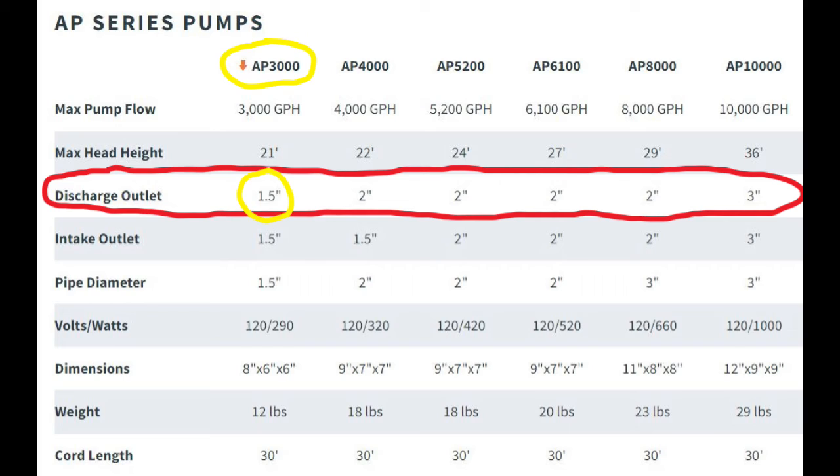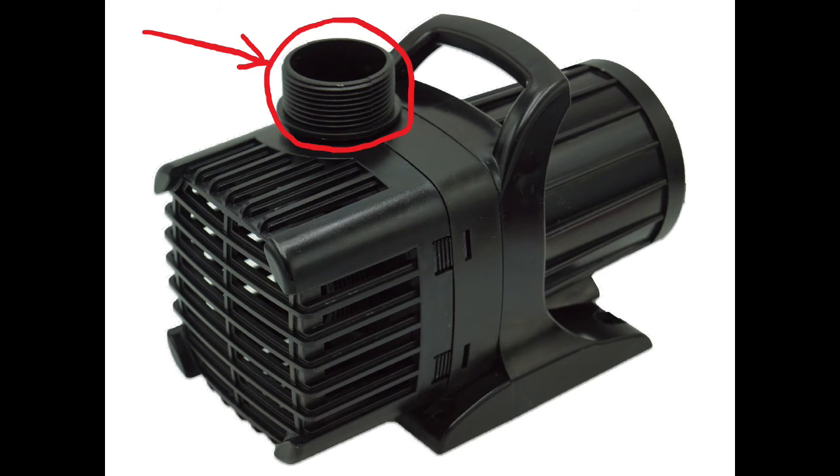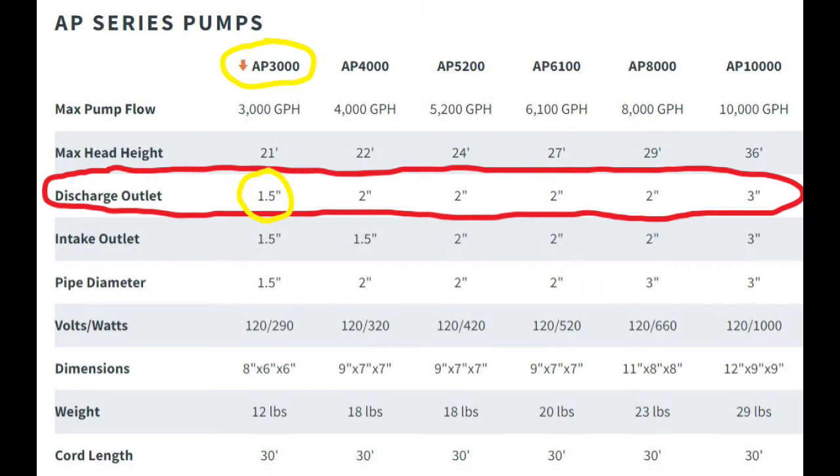As you go up in size of pumps, the output size increases as well. By output size I mean the diameter of the tube or the connection fitting where the water comes out of the pump. For example, the 3,000 gallon per minute AquaPulse has a one and a half inch output and the 4,000 gallon per minute has a two inch output. You'll need to know what size your output is to construct the water flow diverter.